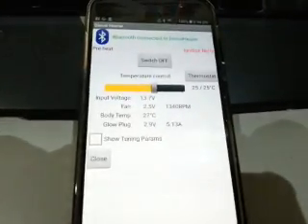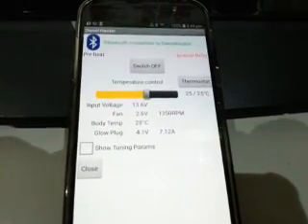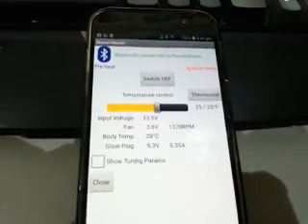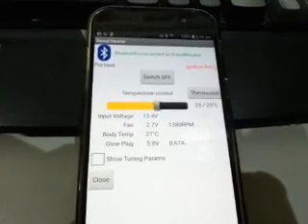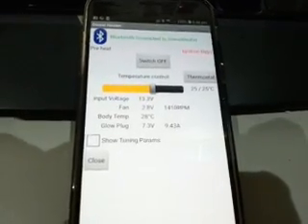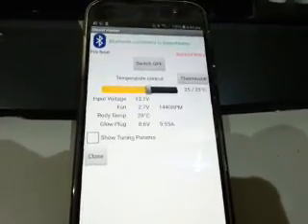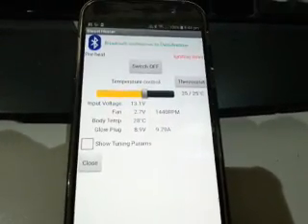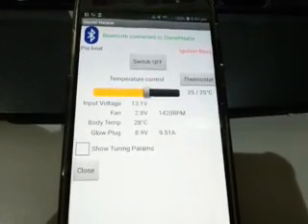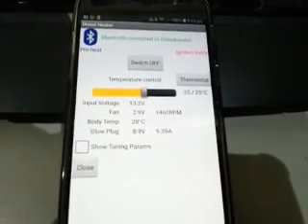It'll go back to preheat in a short while - you can see the current's backed off on the glow plug. There we go, we're back to preheat, the current is on the way up again. Once again the fuel pump will start once the glow plug's been up to full speed for a while. The fan increases in RPM as it tries to get the fuel ignited. You'll note the fan is actively regulated in speed all the time - the heater is trying to maintain the right speed on a constant basis.